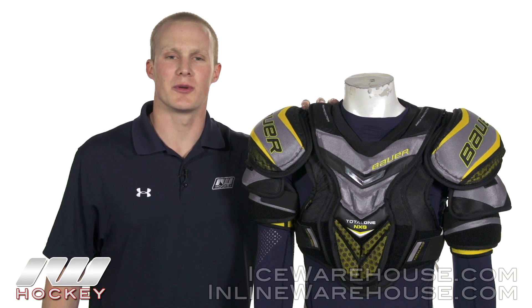Hey, what's going on guys? Thanks for stopping by iDubbed. My name is Chasen. Today we're going to be checking out the Bauer Supreme Total One NXG Shoulder Pad.